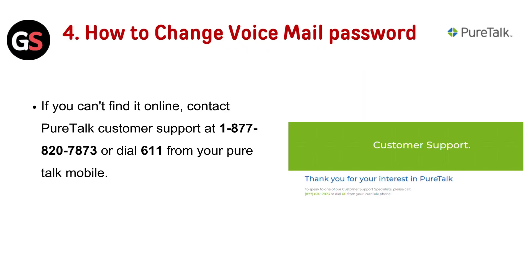To change your voicemail password, if you can't find the option online, contact PureDoc customer support at 1-877-820-7873 or dial 611 from your PureDoc mobile. Provide them with the required details and request your account number.